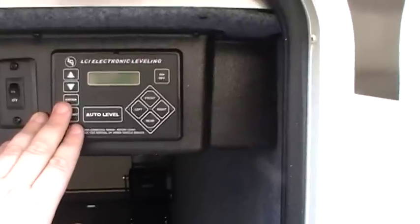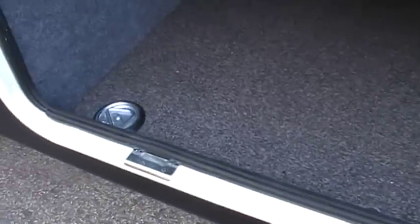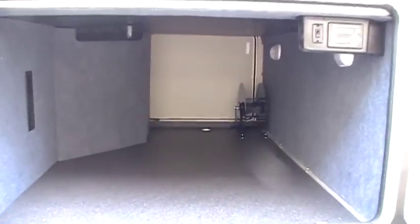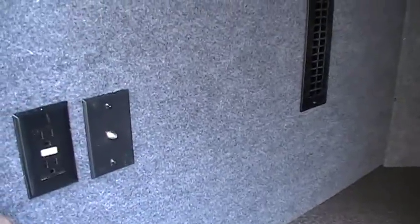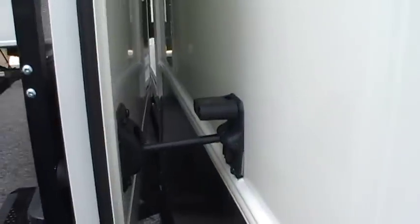Over here in the big storage compartment area we've got the auto level jack controls and another light switch. You've got d-rings in the floor so you can tie down items you put in here — very large storage compartment, nice and finished off with lights. You've got TV hookups and an electric outlet out here, venting, and another outside electric outlet with a little door catch to hold the door propped open.